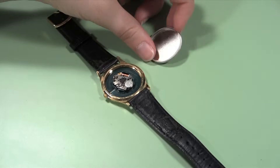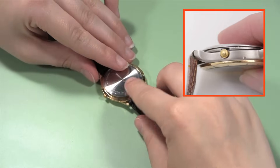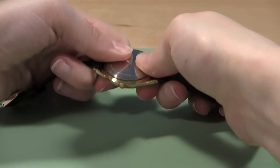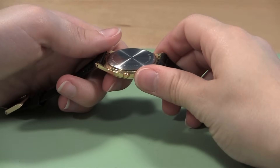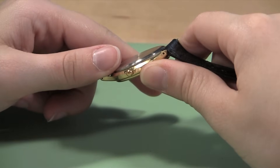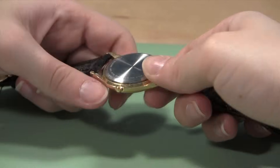Place the case back on the watch case, being sure to align the notch in the back with the stem of the watch. You can sometimes press the watch back on with your hands — take the watch and back between both your hands and press down until you hear the back snap into place. Check the back to make sure it is completely on. If one edge is still raised, grip the back there and push it closed again.